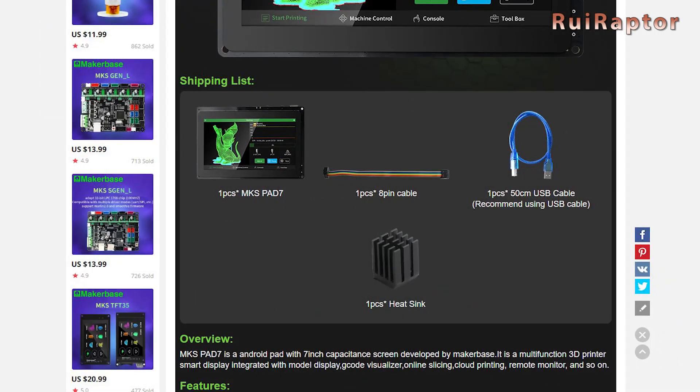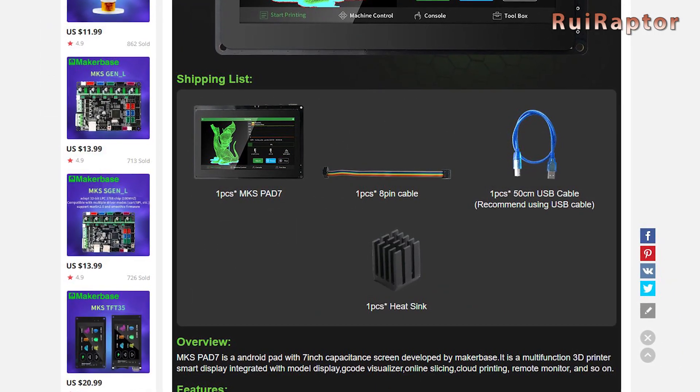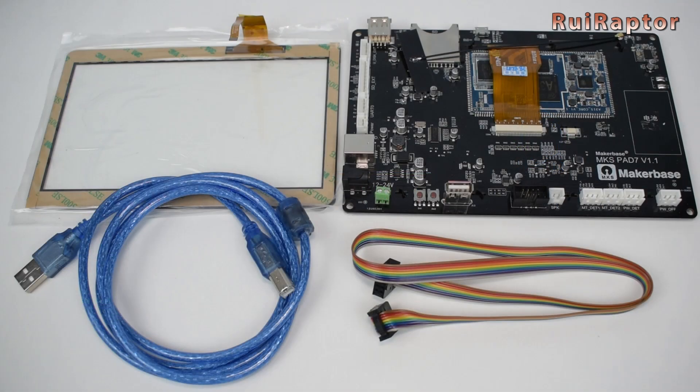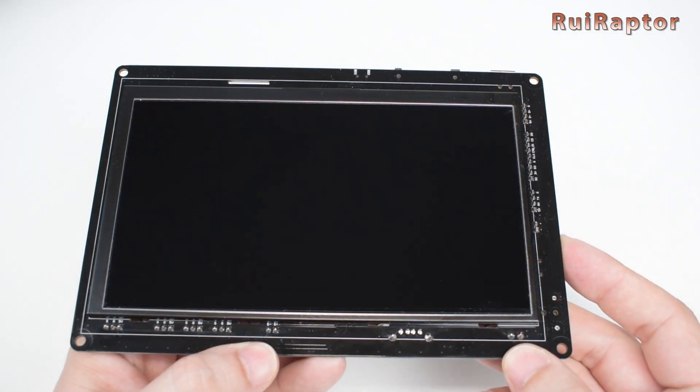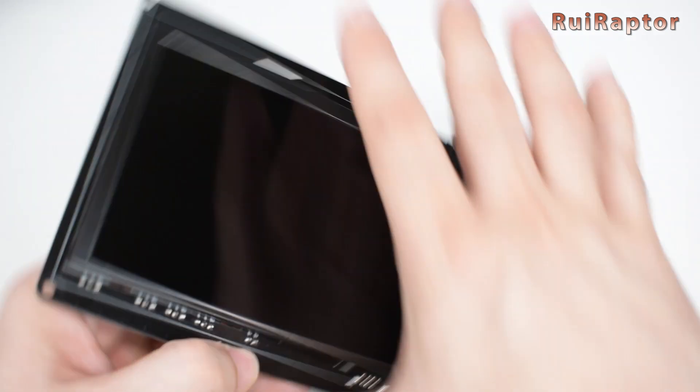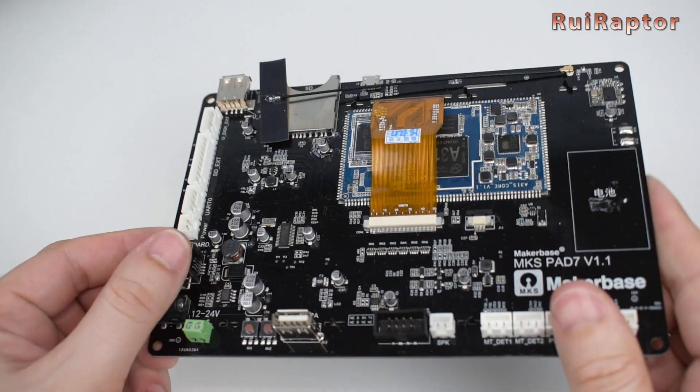The package includes the pad, the touch panel, a USB cable, a flat cable, and a small heatsink. Here is the main component. At the front, we have the big 7-inch display, but it's at the back where all the magic happens.